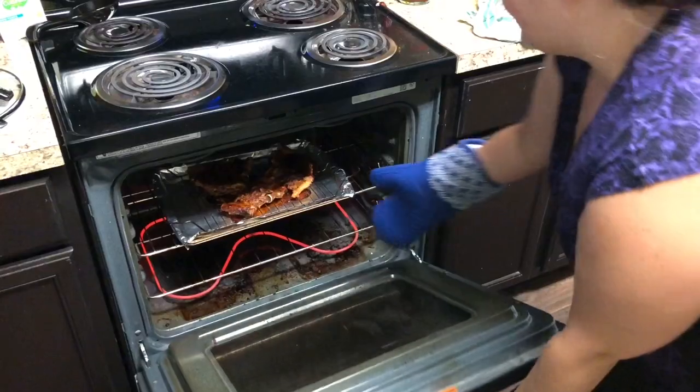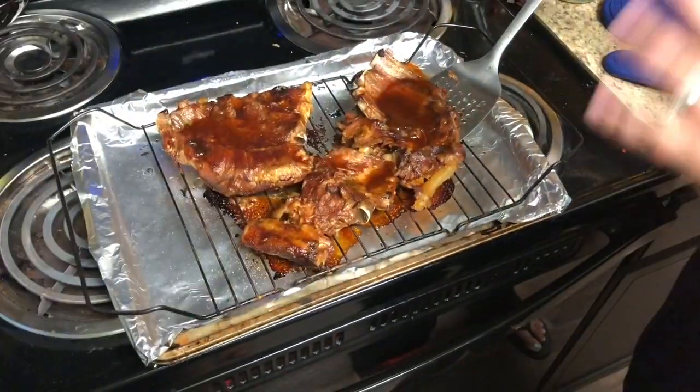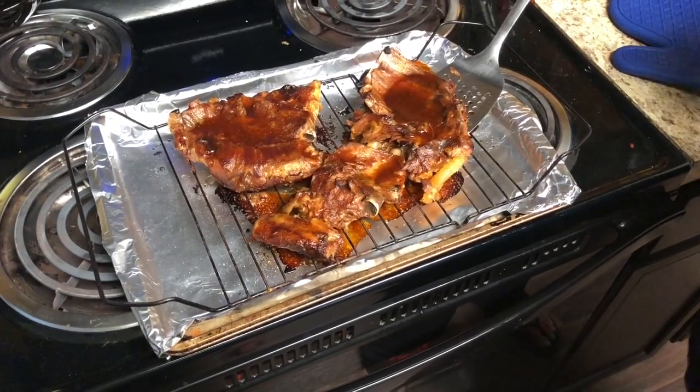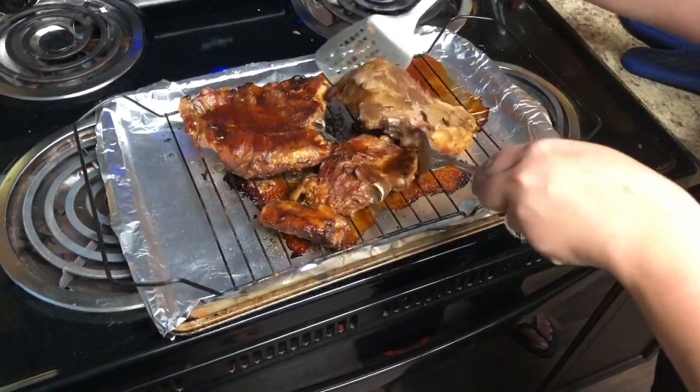Once the first 15 minutes is up, pull the ribs out of the oven, flip them all over, cover the other side with barbecue sauce as well, and put them back into the oven for another 15 minutes.